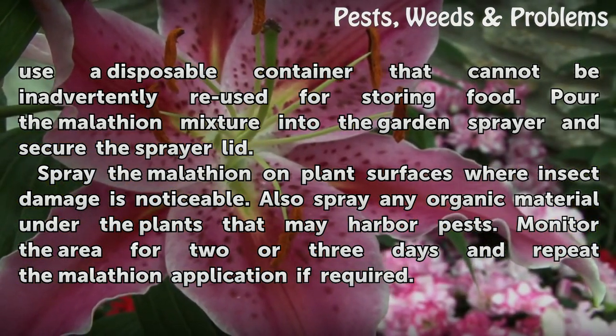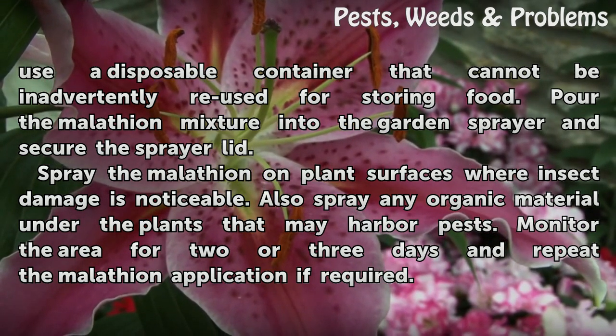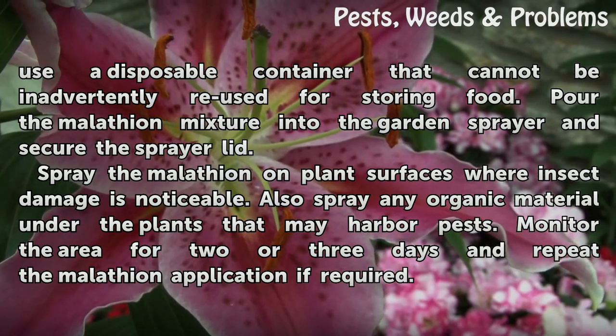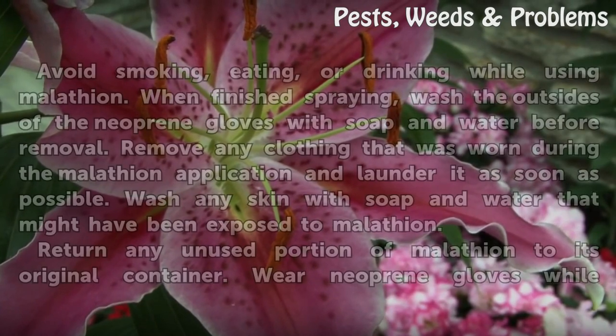Pour the Malatheon mixture into the garden sprayer and secure the sprayer lid. Spray the Malatheon on plant surfaces where insect damage is noticeable. Also spray any organic material under the plants that may harbor pests. Monitor the area for two or three days and repeat the Malatheon application if required.